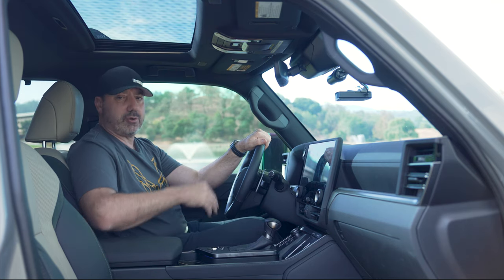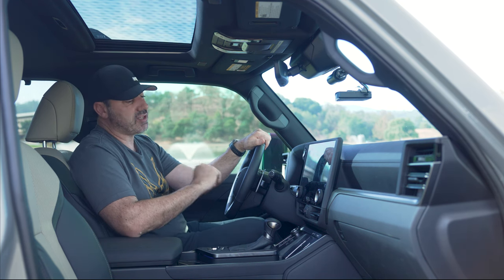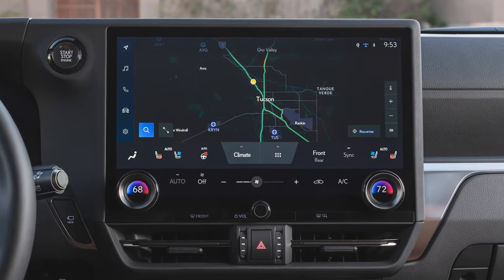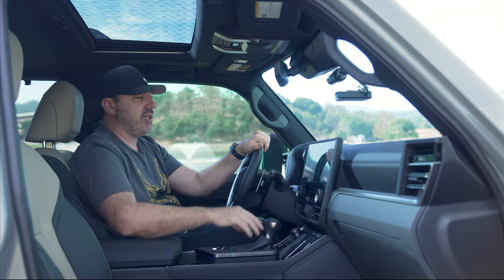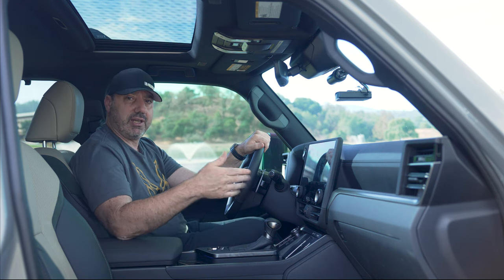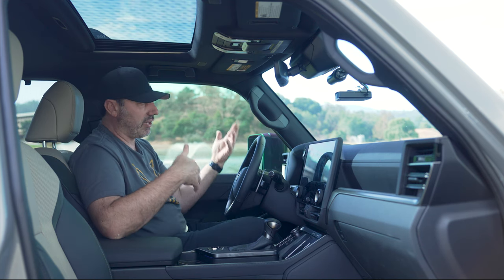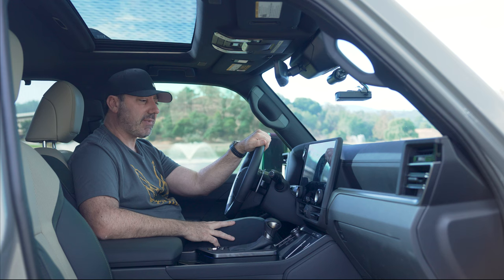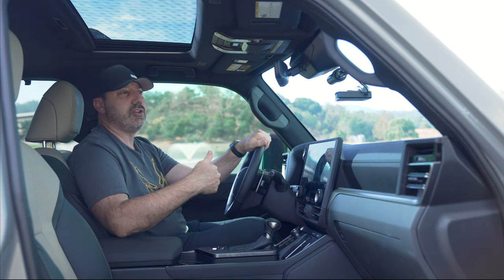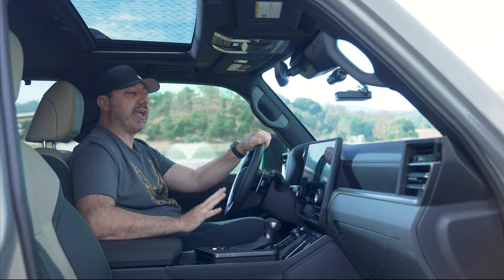You've got this giant infotainment screen, but is it giant? Kind of not. Technically it's 14.1 inches, but really just the top portion is your infotainment. The bottom is dedicated to climate, which is nice because when you want to change temperature you don't want to dig through menus — and this does not have buttons, where the Land Cruiser does. That means this top portion is equivalent to the Land Cruiser's 12.1-inch screen. It looks bigger, but in reality it is the same.